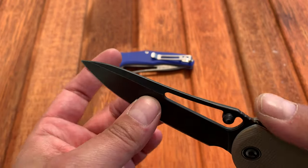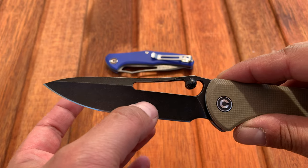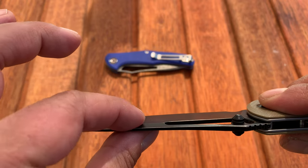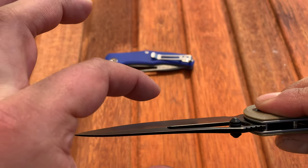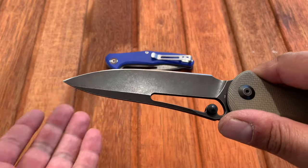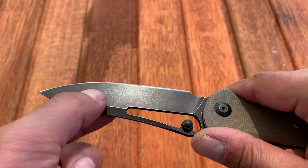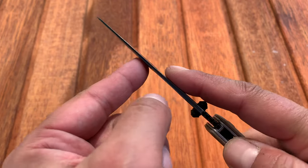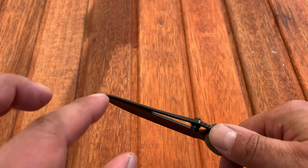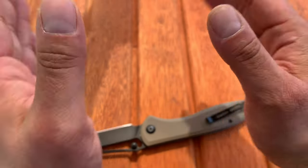That swedge gives a nice push-away effect during cutting. The hollow grind keeps the metal thin as high as possible, then the swedge acts as a push-away for material. If you're cutting through cardboard, for example, it's going to go down or up the blade and separate at the swedge — kind of like a zipper, or a V-shape separating as you push through.